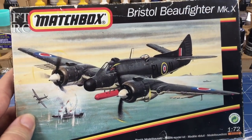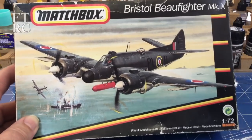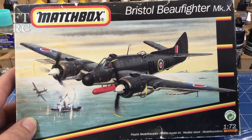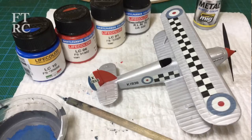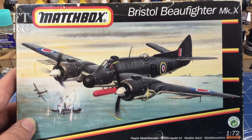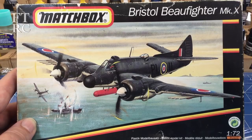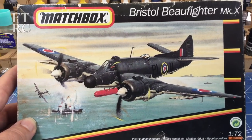G'day, welcome back to my channel. Some time back I picked up this little Matchbox Bristol Beaufighter. I've got a few of these Matchbox kits - I built a little Hawker Fury, which was the very first Matchbox kit I'd ever built, only last year. It was a joy - everything fitted together well, the molding was lovely. Such an old kit, and even though the detail was fairly basic it was a lot of fun to build. That's my main criteria with a hobby: if I'm not enjoying it, don't do it.